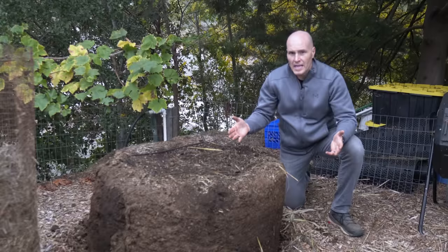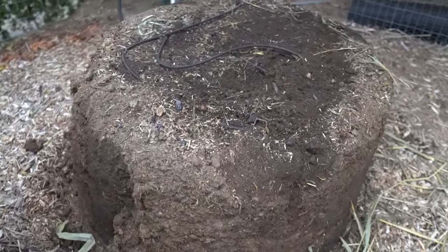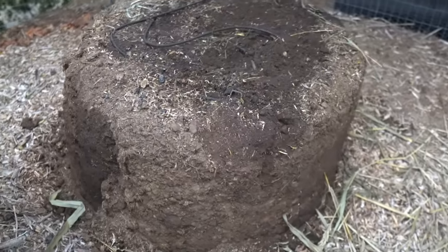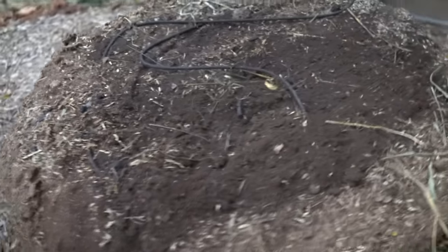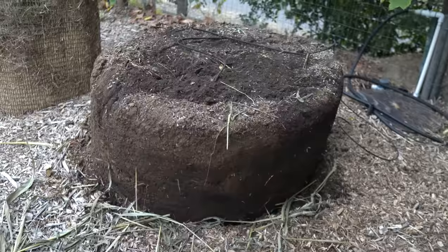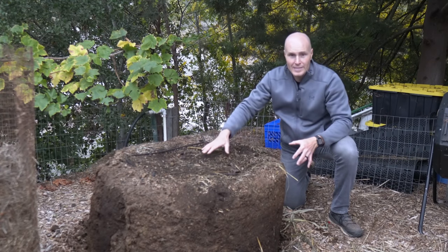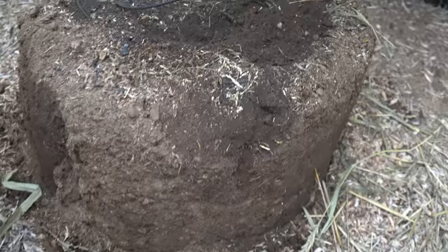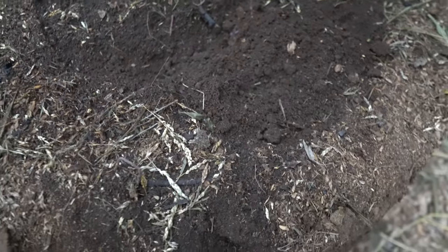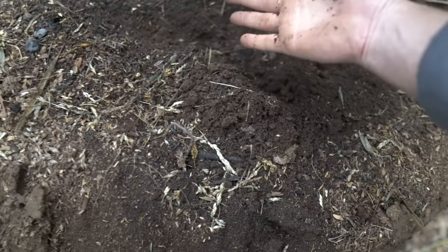We have about 40% of what we started with. I think this is typical for anybody doing composting — a lot of the organic matter volatilizes into the air, and that carbon just goes up into the atmosphere. You're also losing pore spaces; bigger particles break down, become smaller particles, and the pile becomes more dense. Looking at the material in the pile, it looks really good. It smells really good. It doesn't resemble the horse manure that went into this to start.